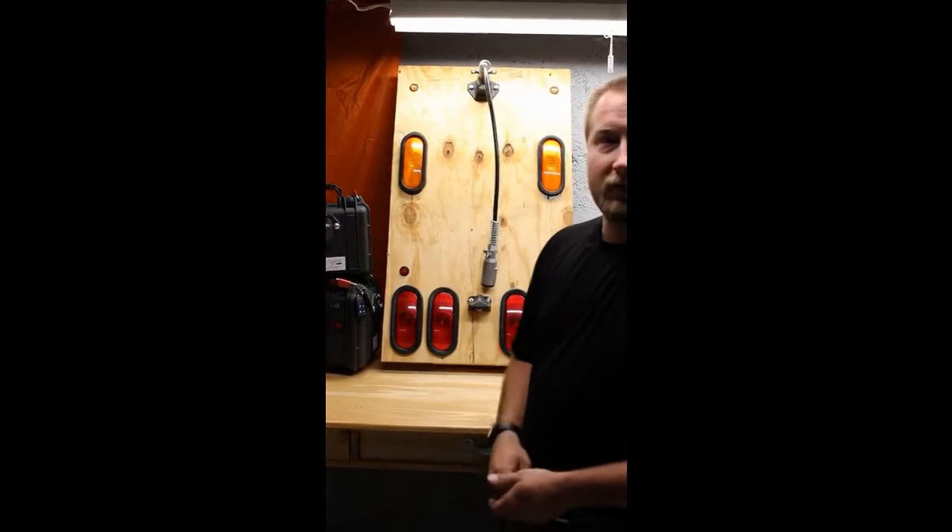Hello, I'm Deidre Cooper with Cooper Technologies. I'm going to show you how to use the Soft Trailer Light Tester today.